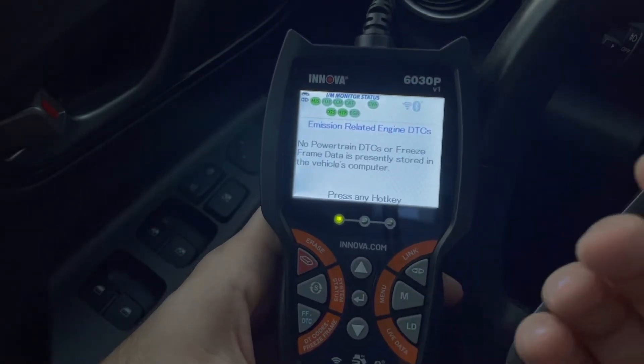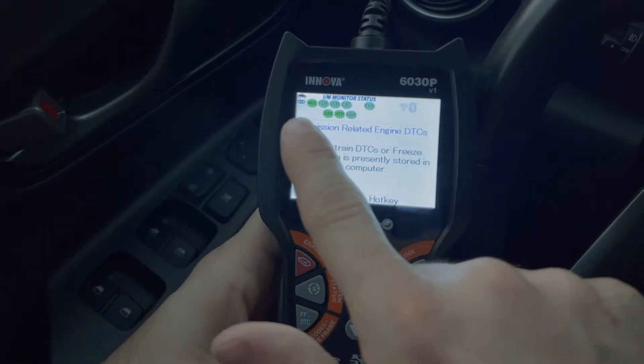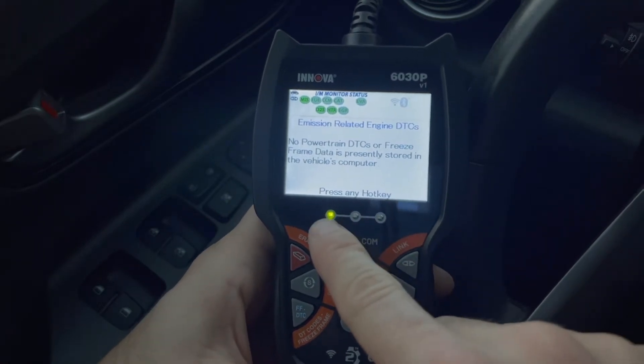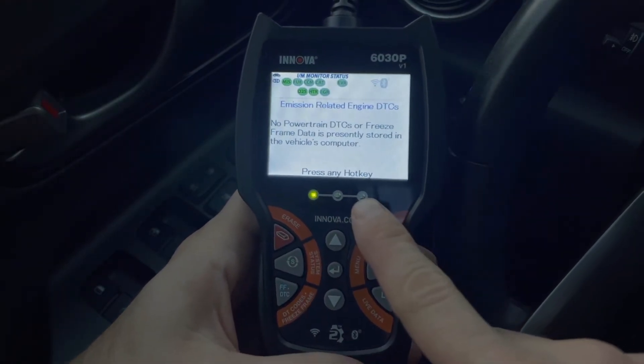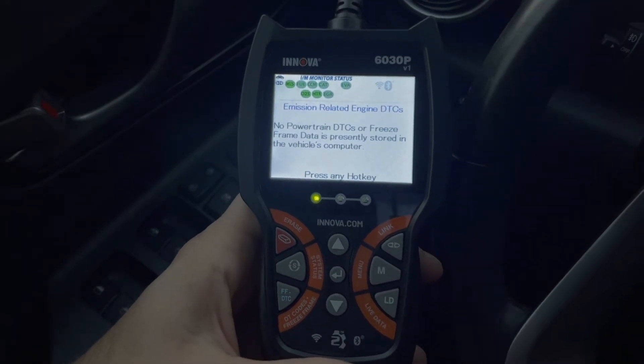What else? I like that it has the code severity alert, which tells you whether there's a big issue on the car or not. When you plug it in, right away it tells you — if everything's green, you know it's good. It goes from green to yellow or red: green means you're all good, yellow means you can still drive, red means don't drive your car.